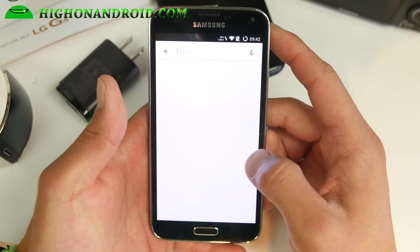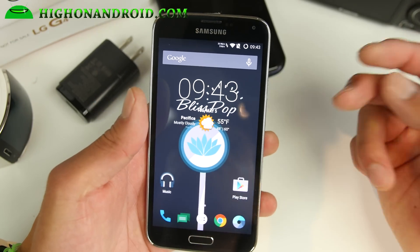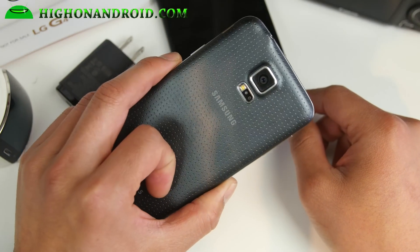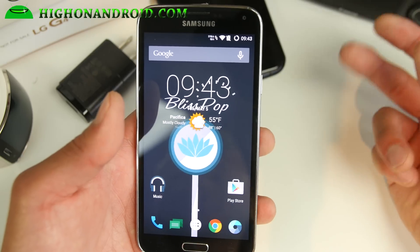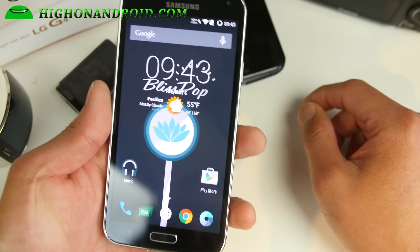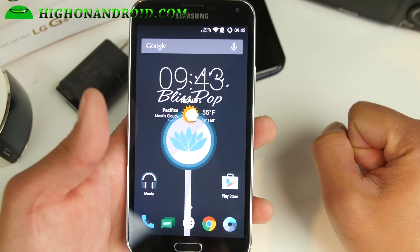AOSP ROMs in general have come a long way. This is awesome, especially with the Galaxy S5 — this is one of the better supported devices. You also get a ton of great battery life. Definitely check it out for this week's ROM of the Week. Do let me know what you think. If you have another phone, just Google it or go to XDA — there should be a Blissopop for your device. Don't forget to hit like and subscribe, and as always, I'll stay on Android.